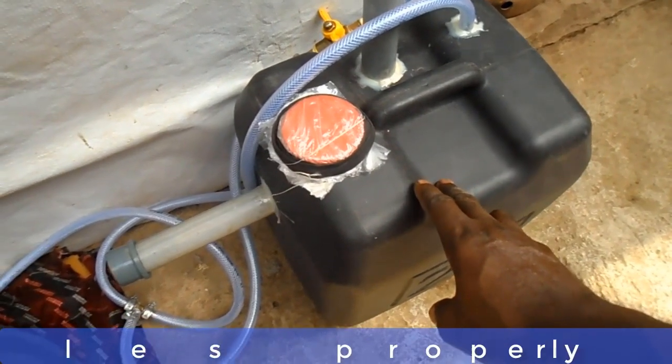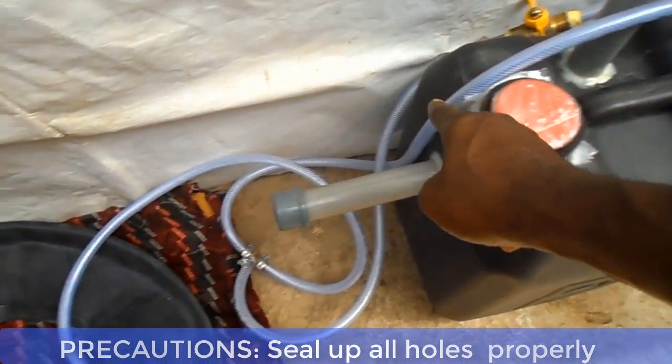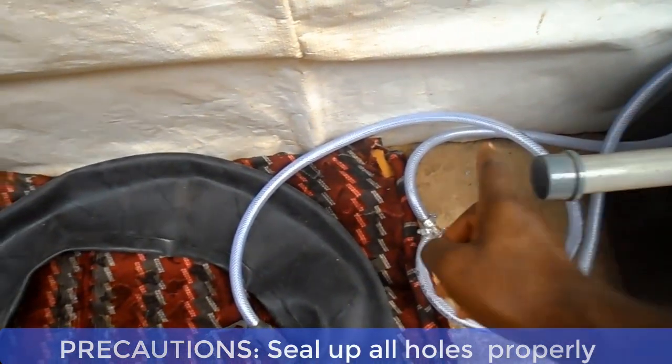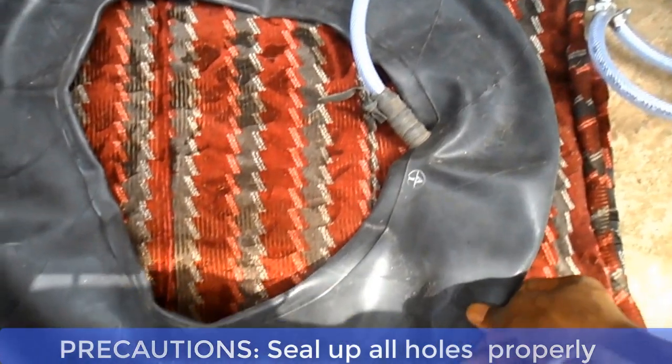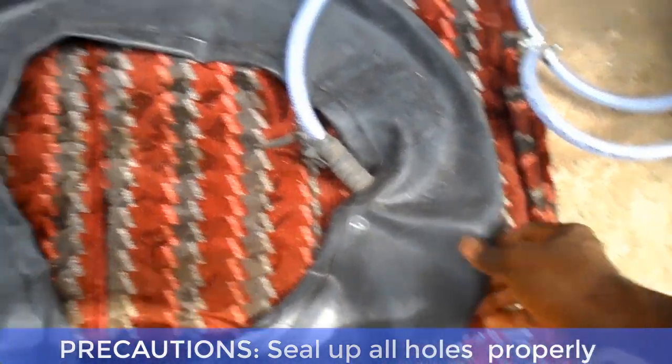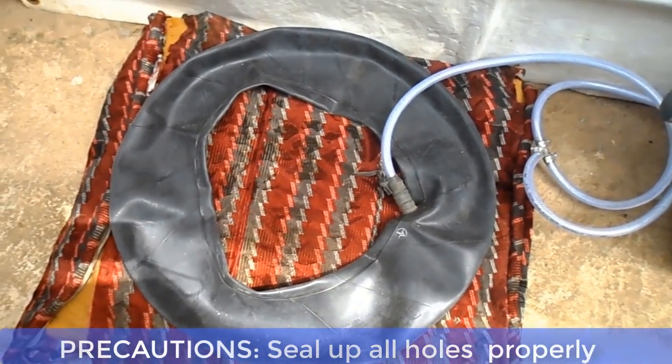Now let's go over the precautions you will take in the construction process. One: when constructing the biodigester, make sure all the holes are properly sealed to avoid oxygen from the air from going into the biodigester. The presence of oxygen in the biodigester can affect the formation of cooking gas.